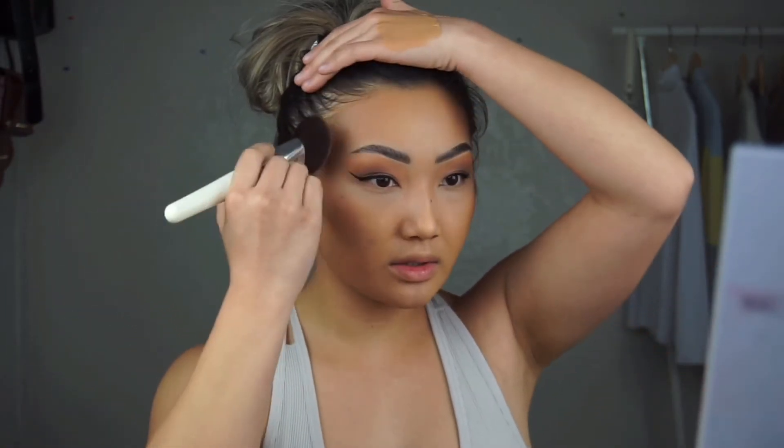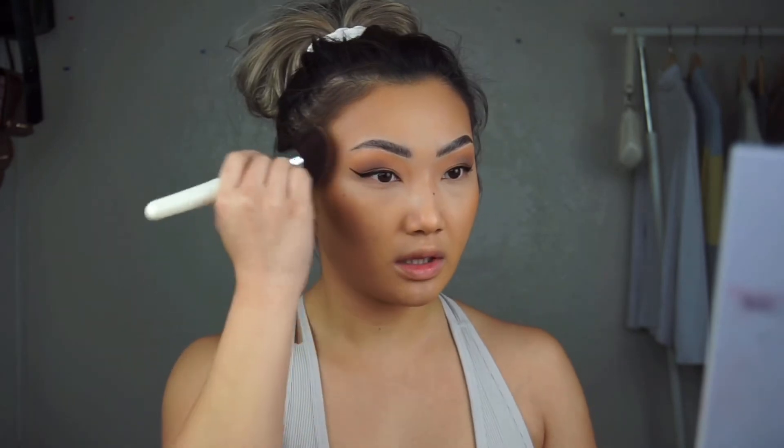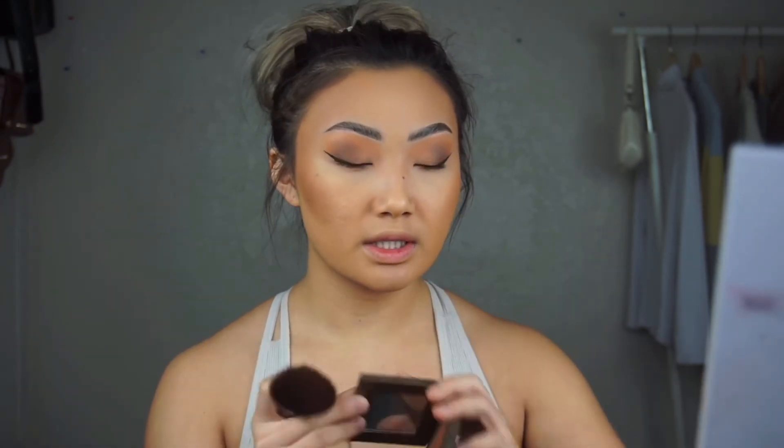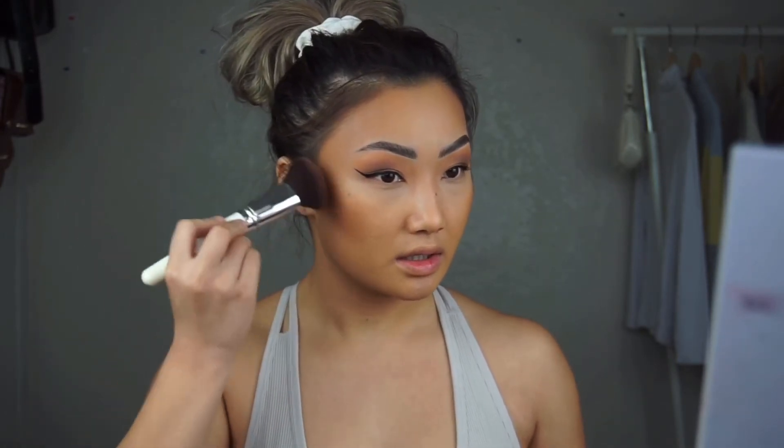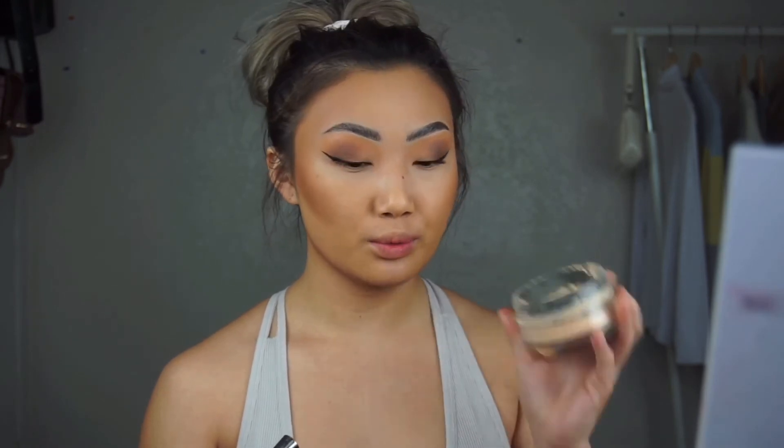If you know any YouTubers with a similar face shape, definitely watch their videos and see what they do. Also give yourself time to get ready so you won't be in a rush. I like my temples to look a little sucked in, so I just nudge and tap in the product a little bit. If you want to give it a little more snatch, I recommend the Tarte contour — use a little bit on your brush. This is the Wet n Wild Photo Focus Banana Powder — she's yellow, we love her.